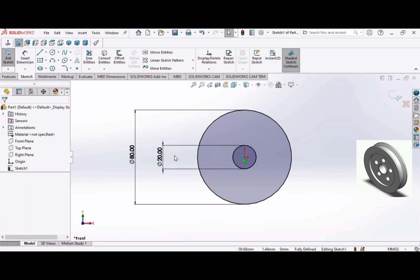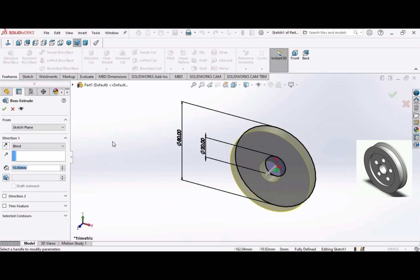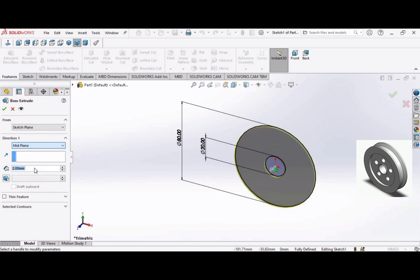Go to the Extruded Boss command, select Mid Plane, and set the depth to 25 millimeters. Click OK.